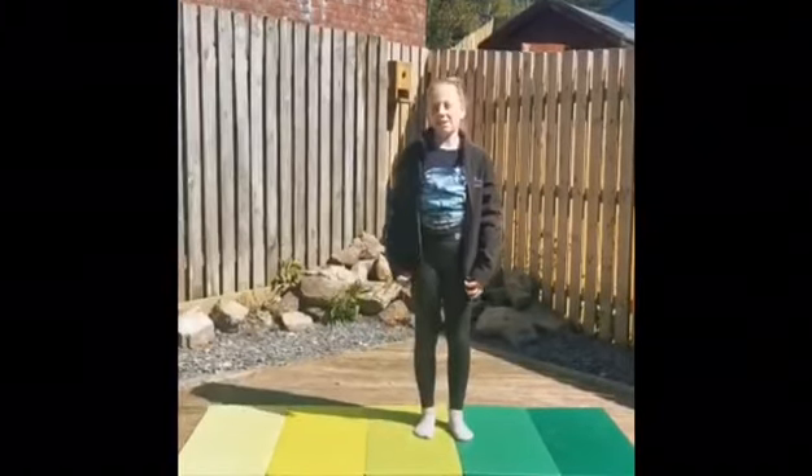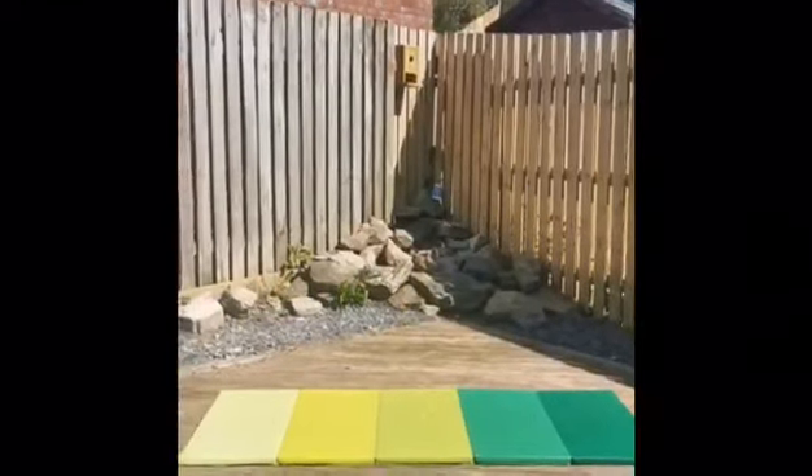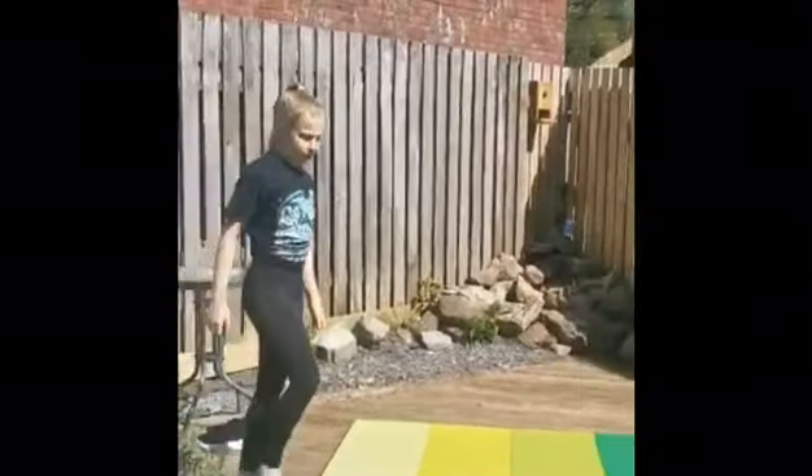Now if you have a jacket on I think it's best to take it off. Now we've done our jumping jacks, I think we should do our head to toe stretch.